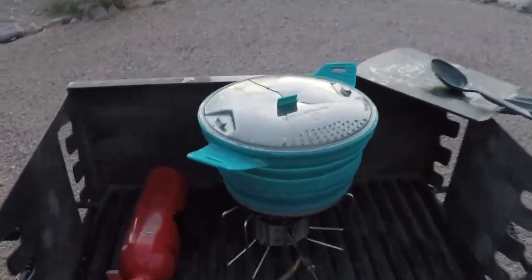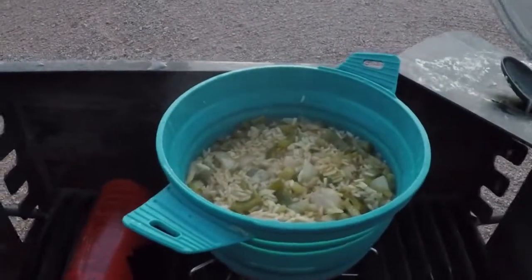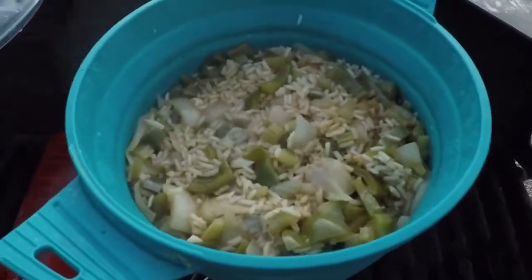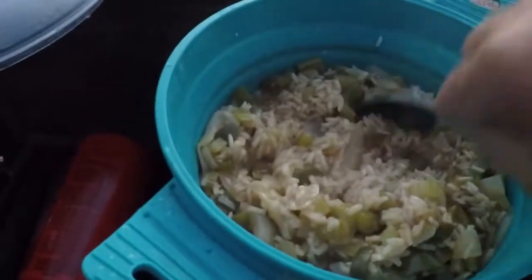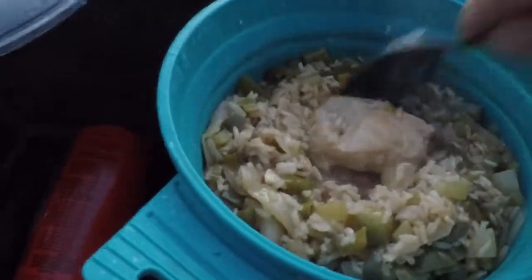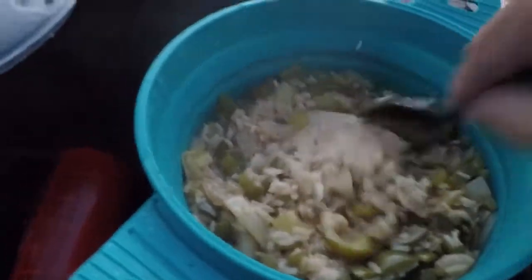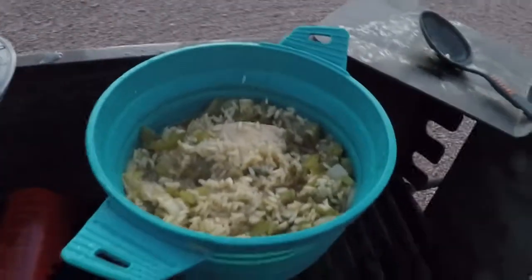I've let this simmer actually for about 30 minutes since I put the chicken in. Let's see how it turned out — great! The rice has soaked up all of the broth pretty much, and the chicken looks really well cooked. I'm just going to let it simmer for maybe a few more minutes to let some of the broth boil off a little bit, and then it's dinner time. There you have it — chicken and rice, bike touring style.